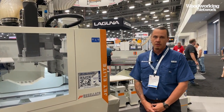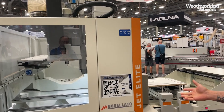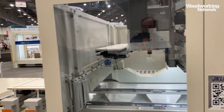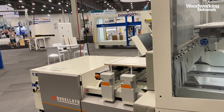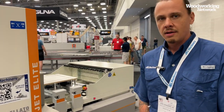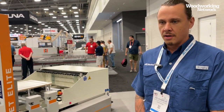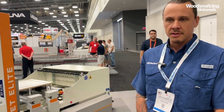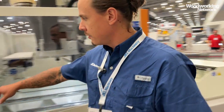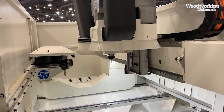This is a brand new machine released for the first time here in Las Vegas. What is different about this machine is the speed and its compact size while retaining all the same advanced features. It comes with brand new software that is much more interactive and makes it easier for production to be monitored as well as maintenance. This machine has a 12-position vertical boring spindle with six horizontal, and two tool racks — one with 14 total positions and the other with 12.